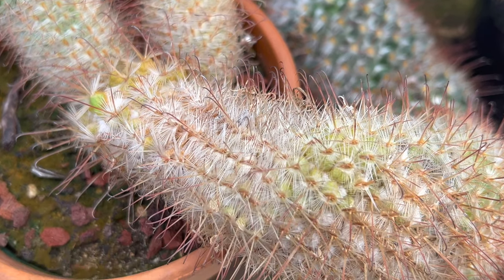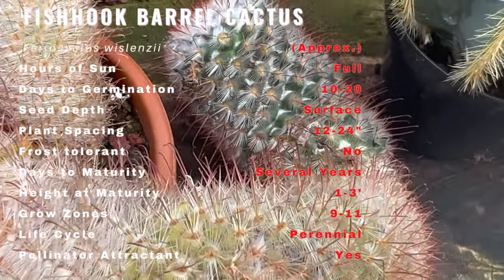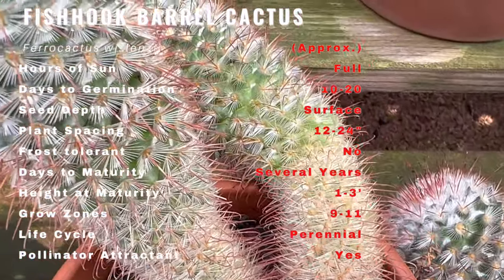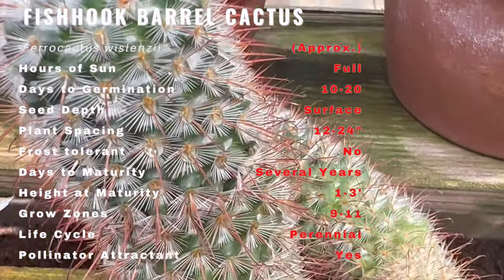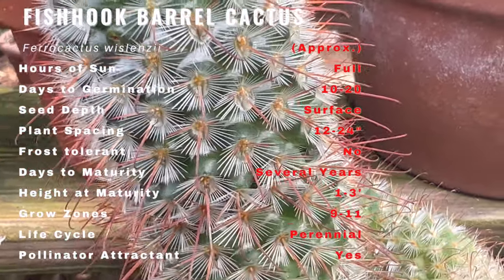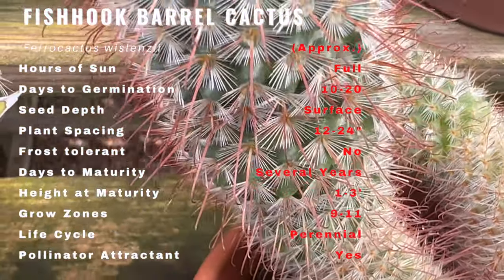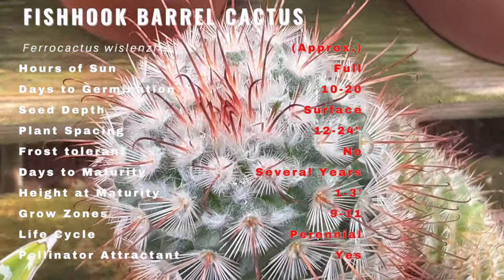Meet Ferocactus wislizeni, a striking barrel cactus native to the arid regions of Mexico and the southwestern United States. It has earned the nickname fishhook barrel cactus due to the distinctive hooked spines that adorn its surface. A member of the Cactaceae family, this fascinating plant boasts a barrel-shaped body covered in prominent ribs and adorned with intimidating fishhook-like spines. The cactus can reach heights of up to three feet, making it a commanding presence in any garden.